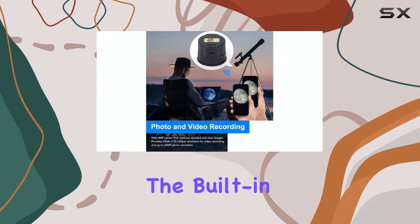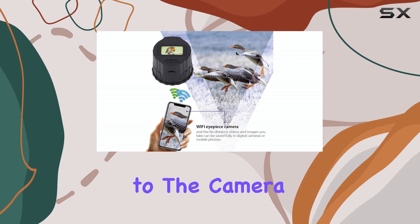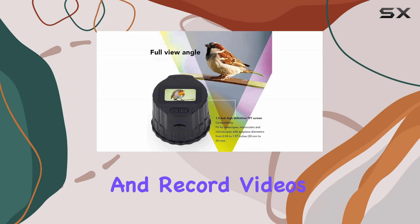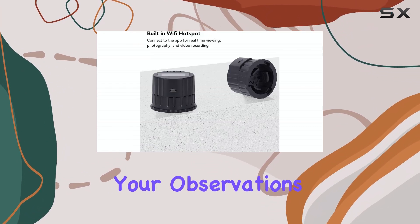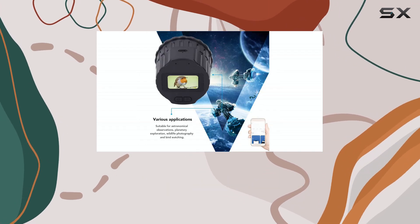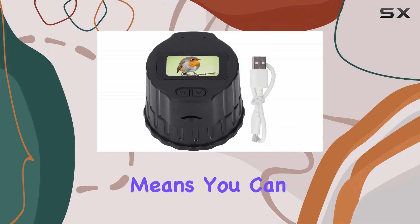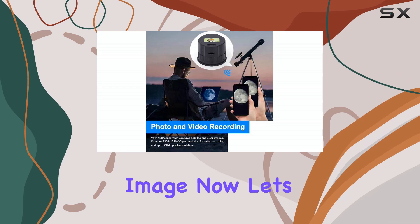One of the standout features is the built-in Wi-Fi. You can connect your smartphone or tablet directly to the camera, allowing you to see a live view, snap photos, and record videos. This is fantastic for sharing your observations with others in real time, whether you're stargazing with friends or showing off microscopic wonders to your family. The app control also means you can avoid touching your telescope and potentially jostling the image.